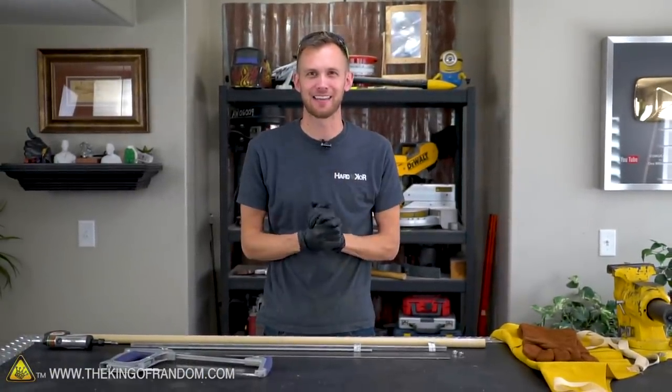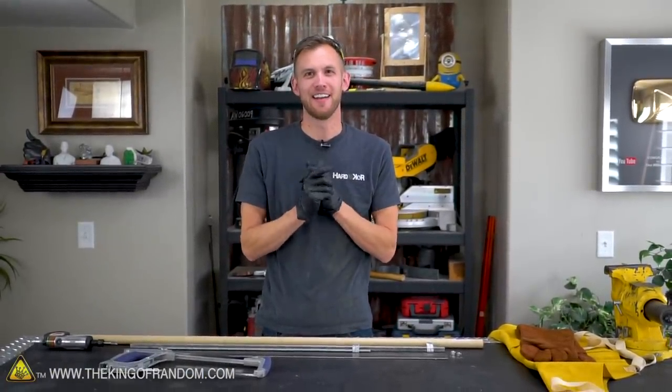We just got a welder — a MIG welder. I love welding, and this is gonna be a lot of fun. And as a first project, we are going to make a branding iron.